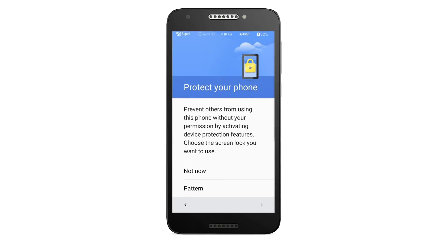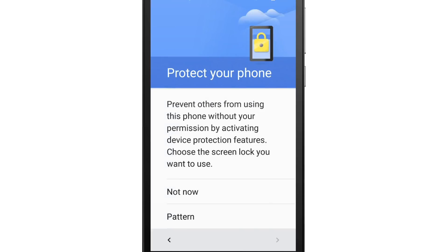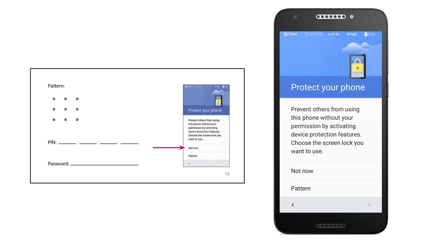The next screen will prompt you to add a screen lock code. This is for extra protection if you misplace your phone. We recommend setting this up later. Tap the Not Now option, then tap Skip Anyway to continue. If you do choose to set up a screen lock now, write down what you entered in your quick start guide as a reference.